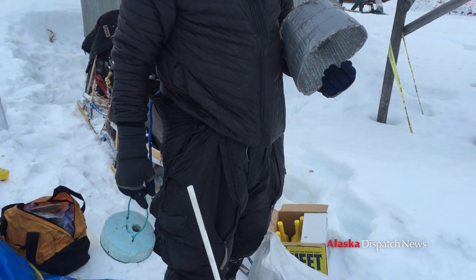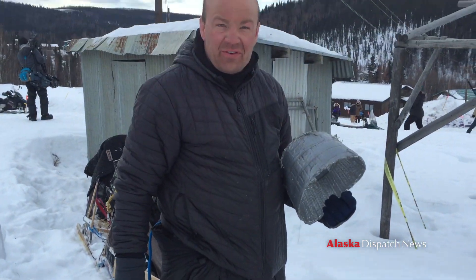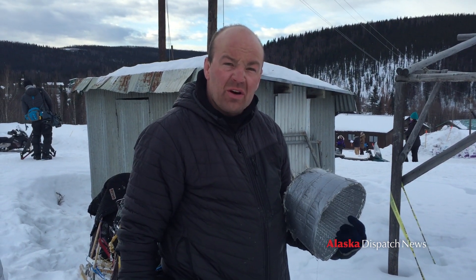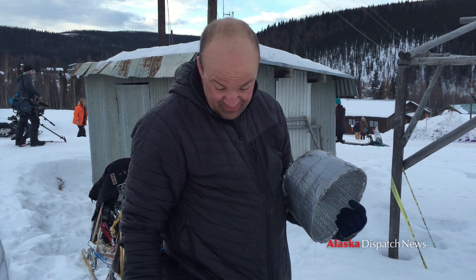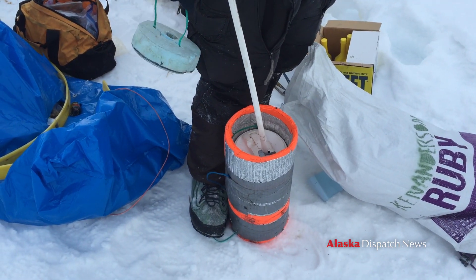This is my water bottle. Two Nalgene bottles was never enough — I go through pretty much a whole gallon of water on each run. If it's eight hours or so, that's the best way to carry that much water and keep it from freezing.